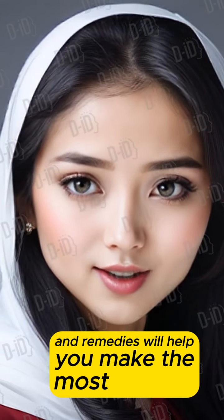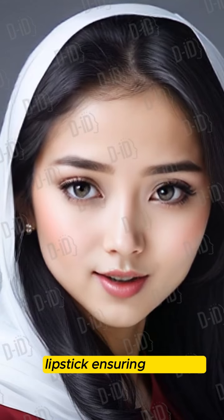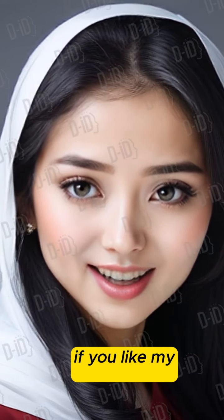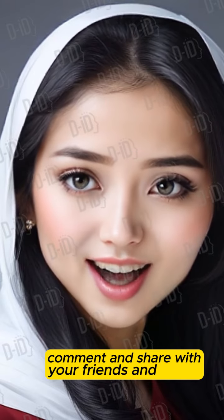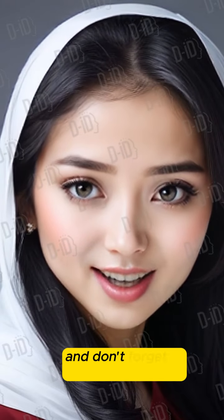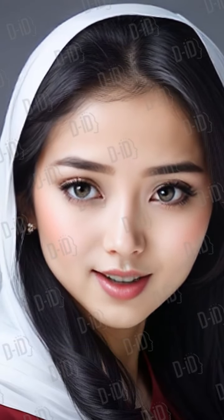These tips and remedies will help you make the most of your lipstick, ensuring beautiful, long-lasting results. If you like this video, kindly like, comment, and share with your friends and family. Also subscribe to the channel for more tips and remedies, and don't forget to press the bell button. Thank you.